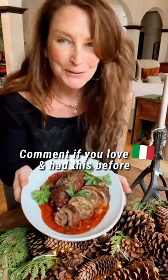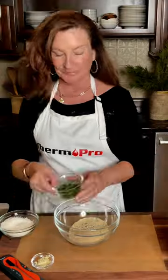Looking for a show-stopping main course this holiday? Look no further. The classic Italian dish, brujols — couldn't be simpler.